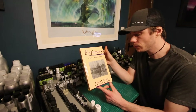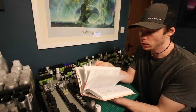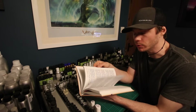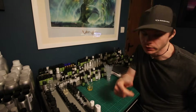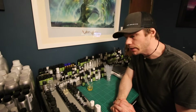Another well-known book is 'Perfumery: Practice and Principles' by Robert R. Calkin. This one also goes into quite a lot of detail and again won't be a must for most people watching this video — it's not for beginners, more advanced books for people who really want in-depth knowledge. I would say Mandy Aftel is the best place to start for beginners.